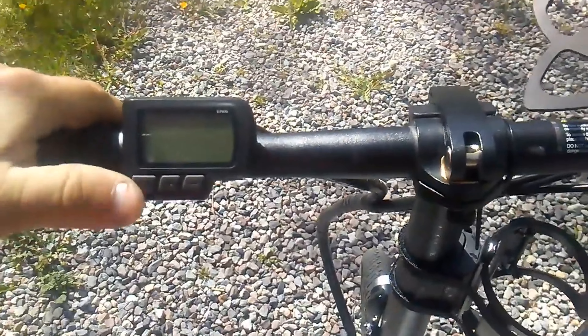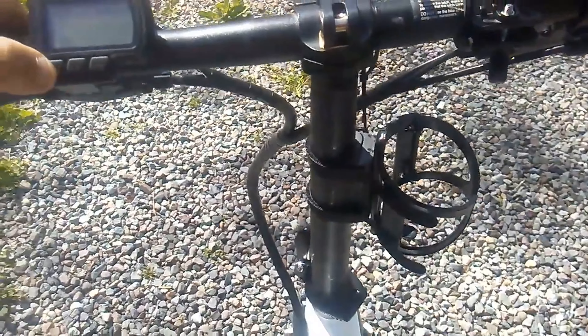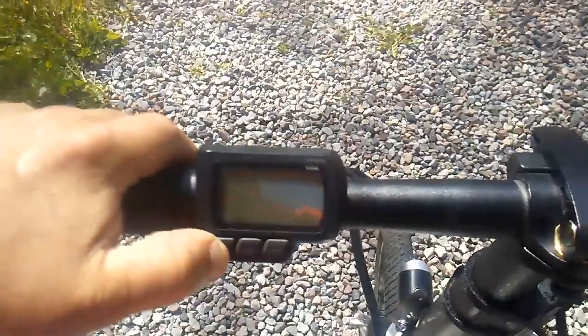I'm going to send the bike back probably next week and see if I can get all these problems fixed.